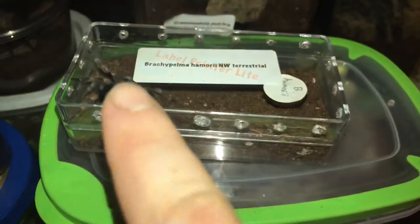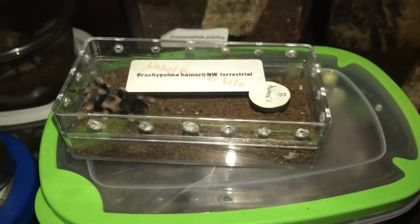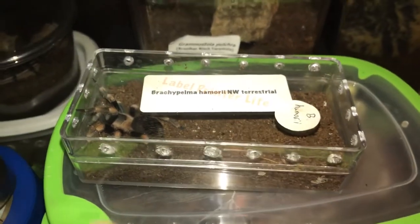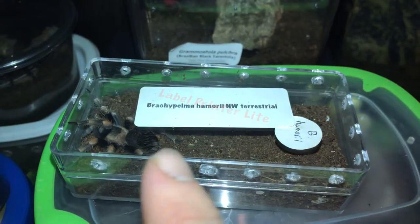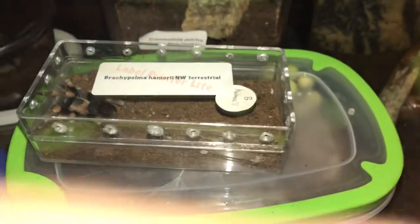Alright guys, here is my Brachypelma hamorii. I will be moving it out of here — it just recently molted and doubled in size, so it has outgrown this little bitty enclosure. Alright, here we go.